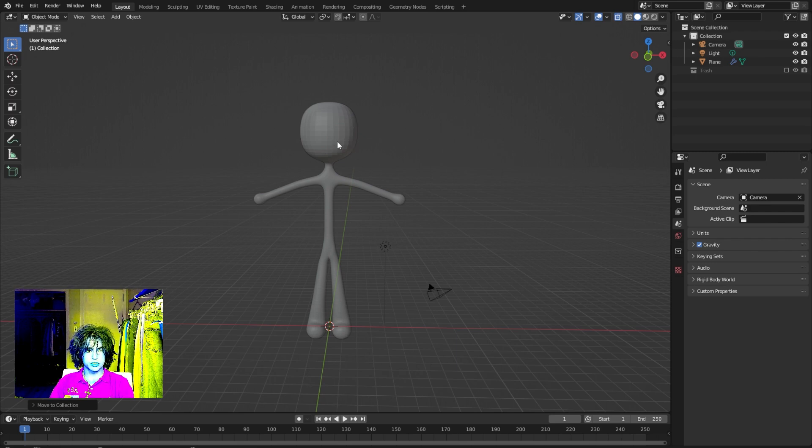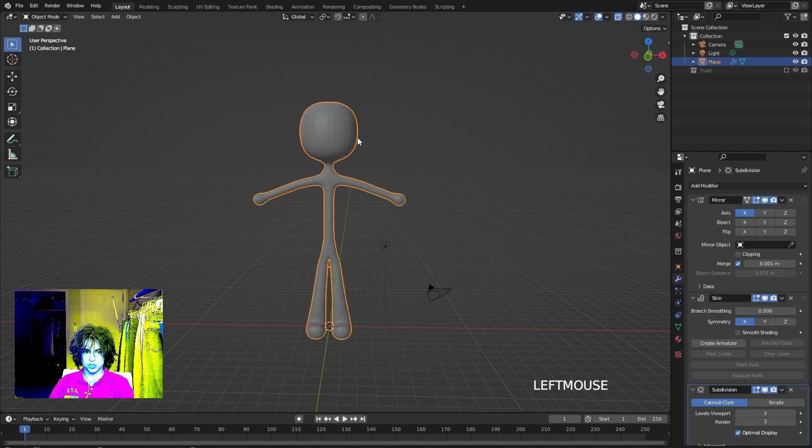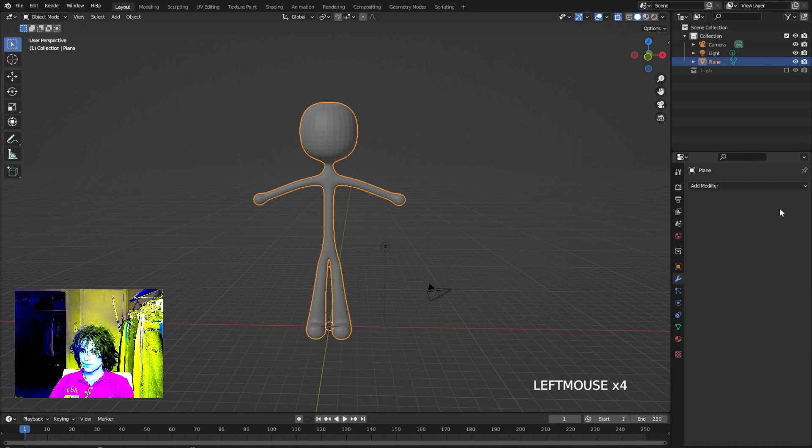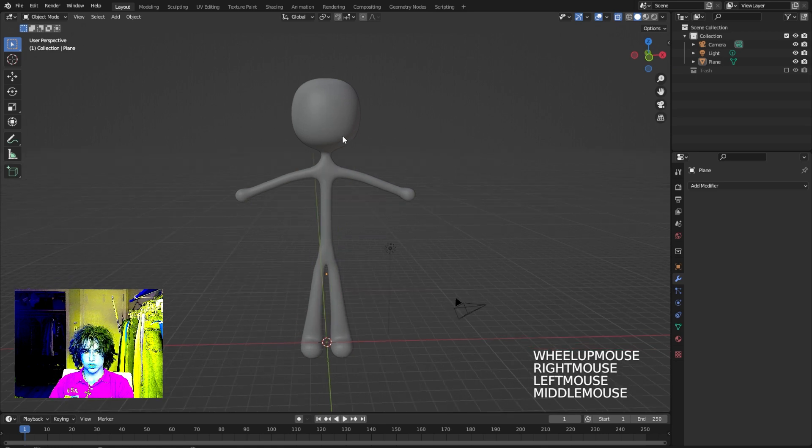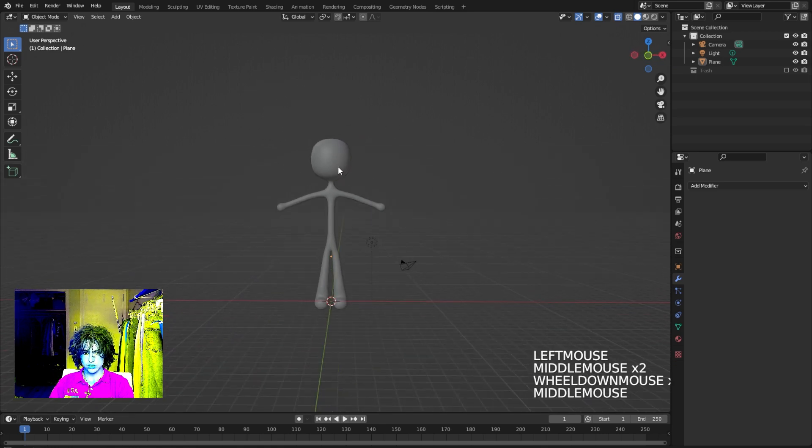Now that we have that saved, go back to our character model and apply all of these modifiers. Make sure you do that from the top down so that you get the desired look. Go ahead and shade smooth the character.